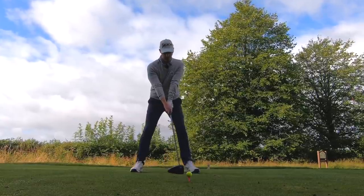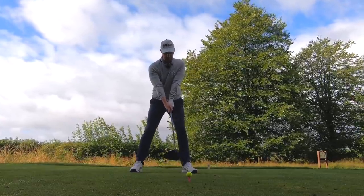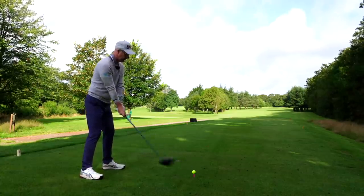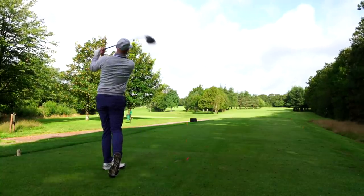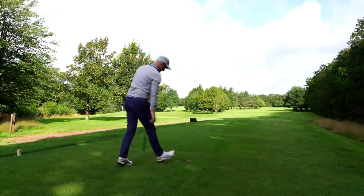Now we've got our ideas of how to control the face, the path, and delivery in the backswing — let's make sure we put some speed in and give it a good old whack.